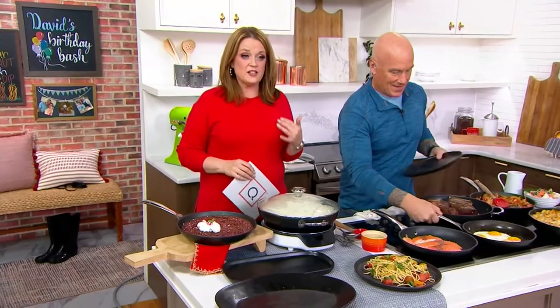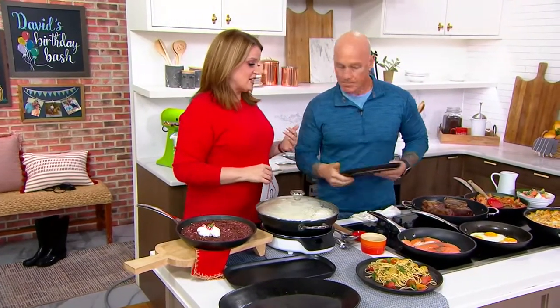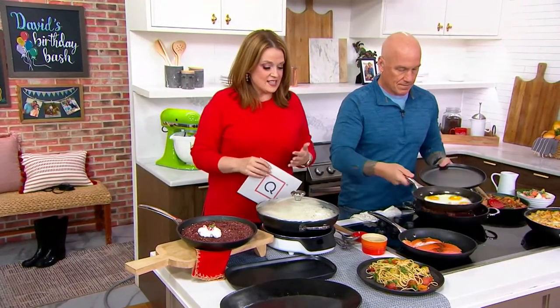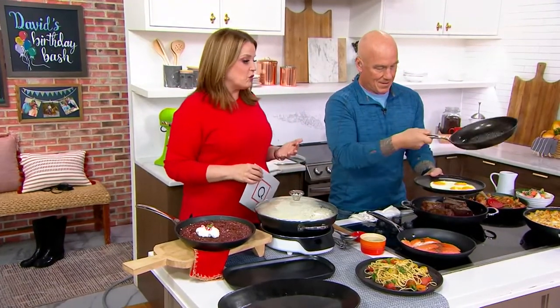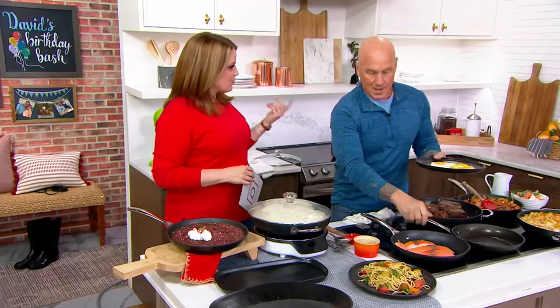This is Le Creuset's toughened nonstick four-quart braiser and 10-inch frying pan. This is the Le Creuset that we've known since 1925, and now it's a set of two pans. What makes them so special?